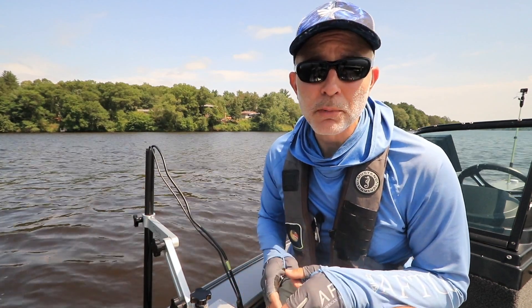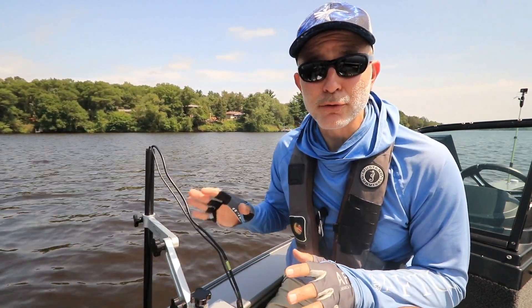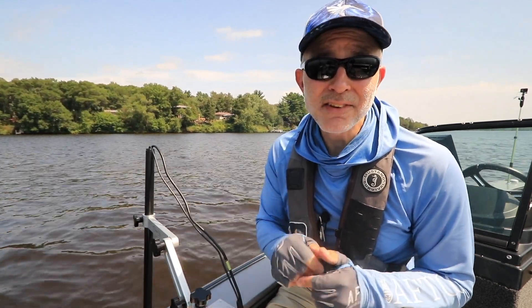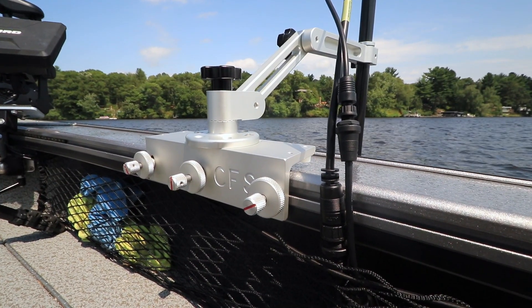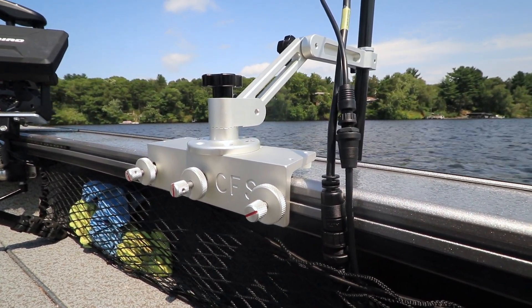Because I'm interested in a portable option, which would allow me to move my Mega 360 imaging device from one boat to another and to use it for ice fishing, I have my Geiger mount attached to a bracket which connects easily to my Lund's SportTrack system.